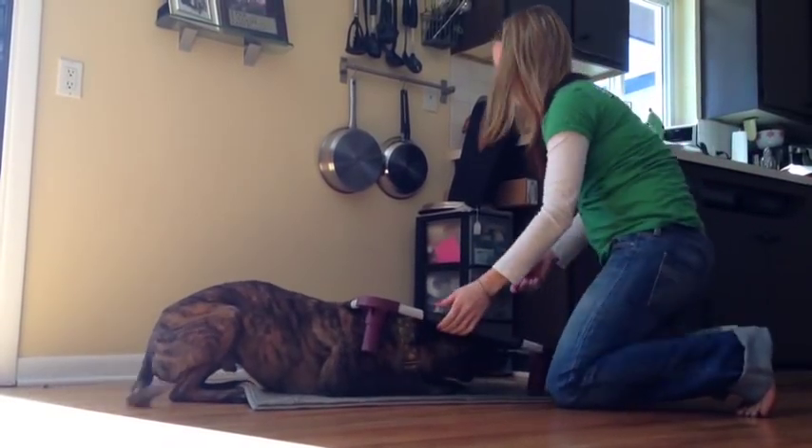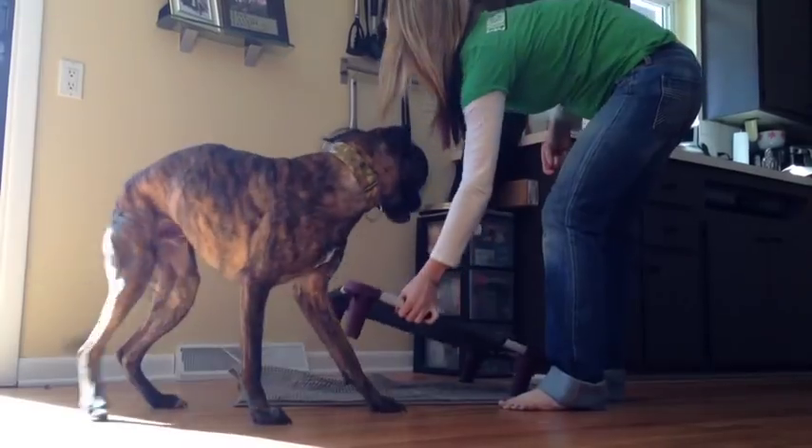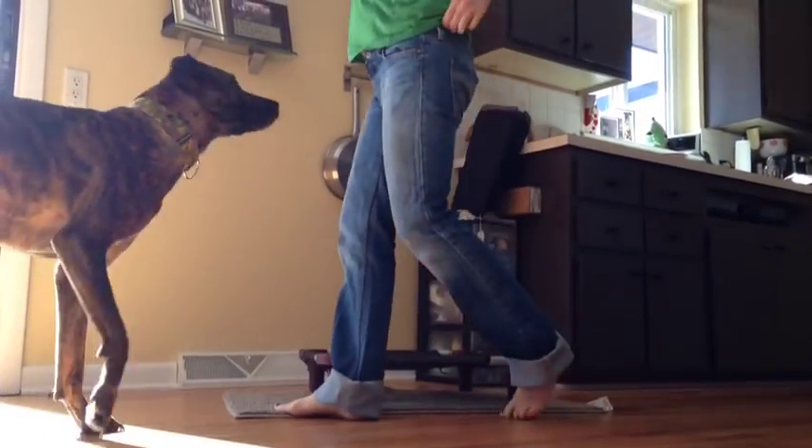Once he's doing this without much coercion, I start to change the picture, so I'll stand up and ask him to do the same thing.